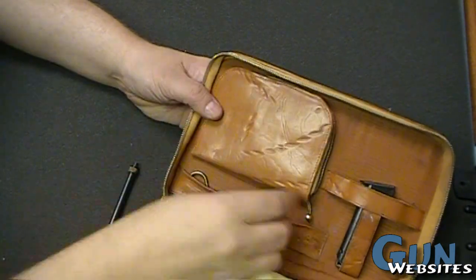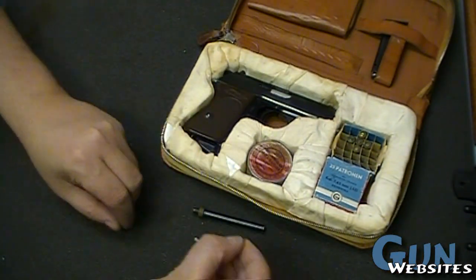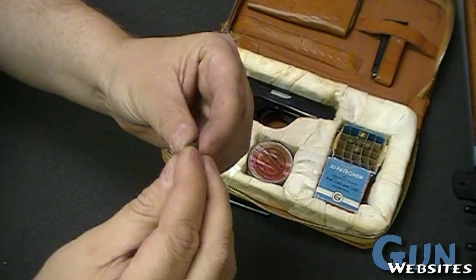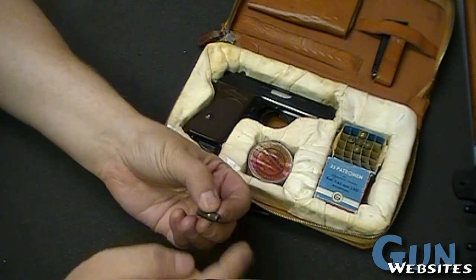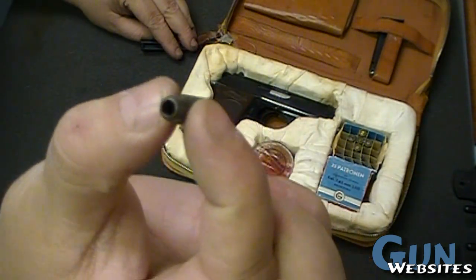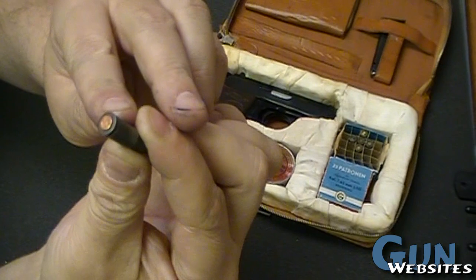Then we've got this tool - I'm imagining it's for clearing malfunctions or something. Now we've got the barrel insert. We've got this little crazy projectile that's smaller than a .22. We're putting it into the back of this little dummy round. And the dummy round has this hole in it - now I've got to pull this out. The dummy round has the hole in it, so now that becomes the chamber for this little tiny round or whatever it is.